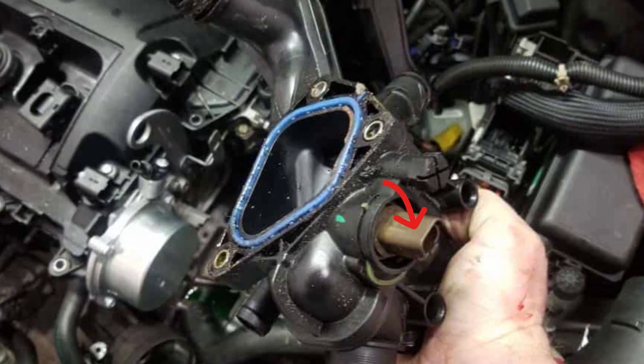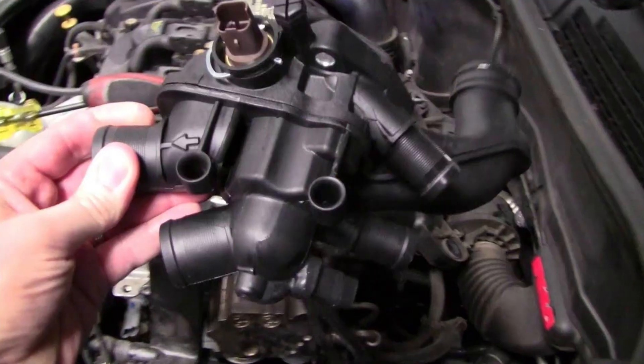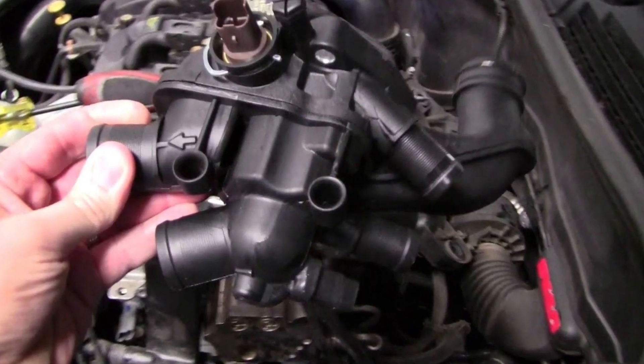There are two engine temperature sensors. The 2F22 code is always for the sensor inside the thermostat, and in six cases out of ten, just replacing the sensor will not fix the problem. Instead, you should replace the thermostat housing along with the thermostat and the sensor.